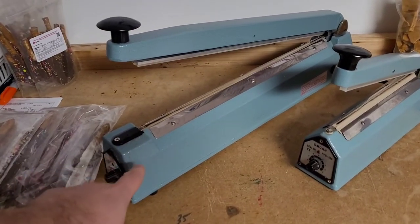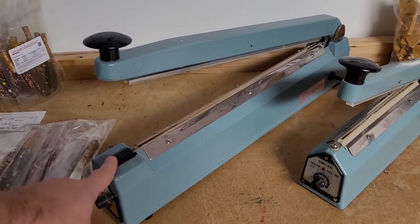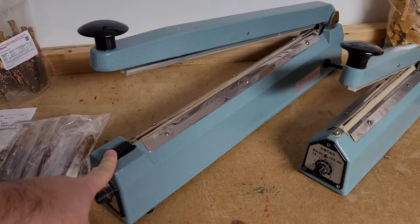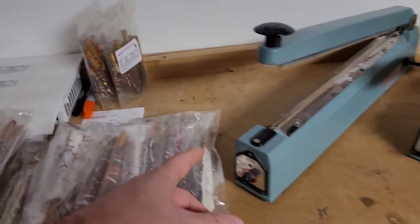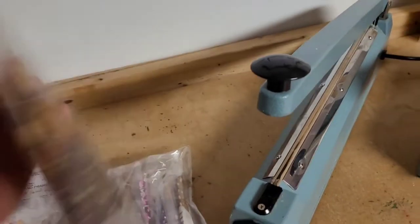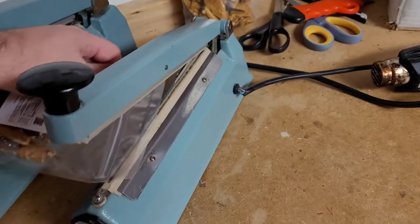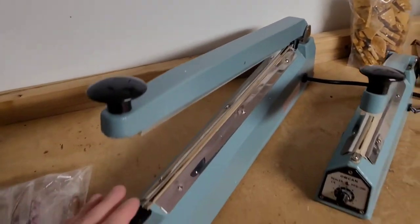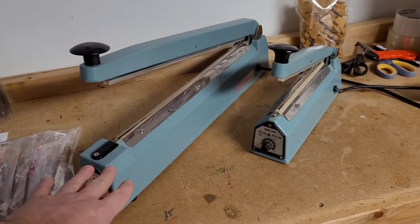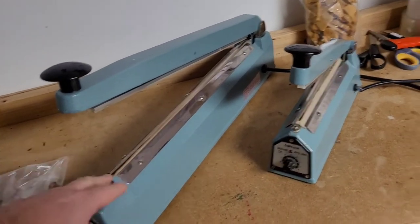The smaller one is about 40 to 50 dollars, maybe even less. The larger 18-inch one will be somewhere around 100 to 200 dollars, so you definitely want to keep that budget in mind. If over time you're going to change the size of your packaging and the width is going to be much bigger, then I would go with the big one to start. These are great starting bag sealing, hand-activated machines — very inexpensive.